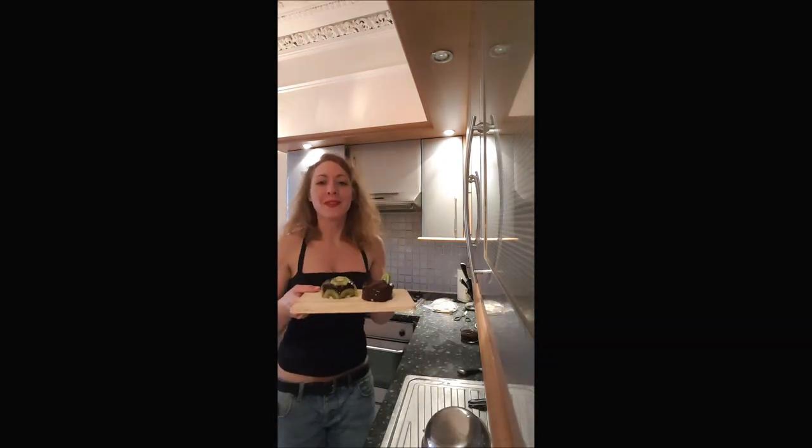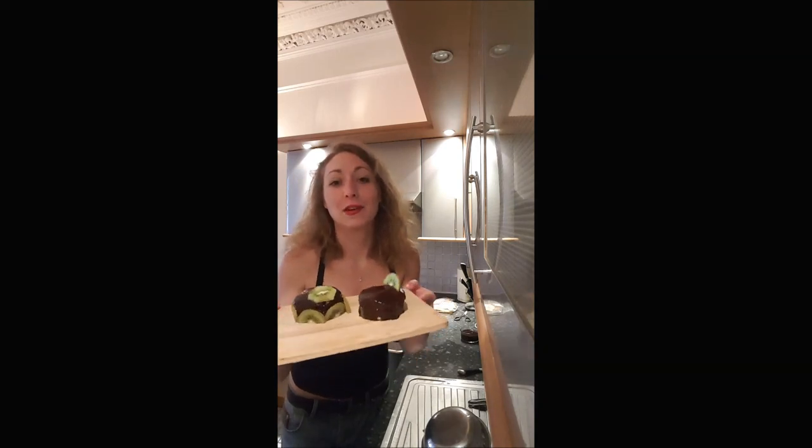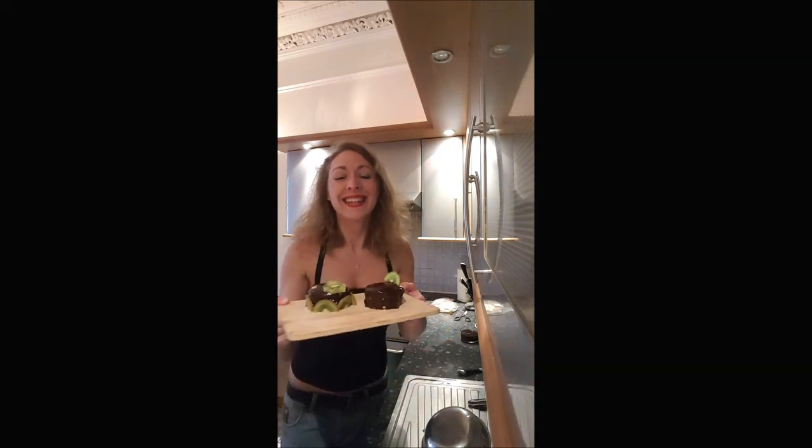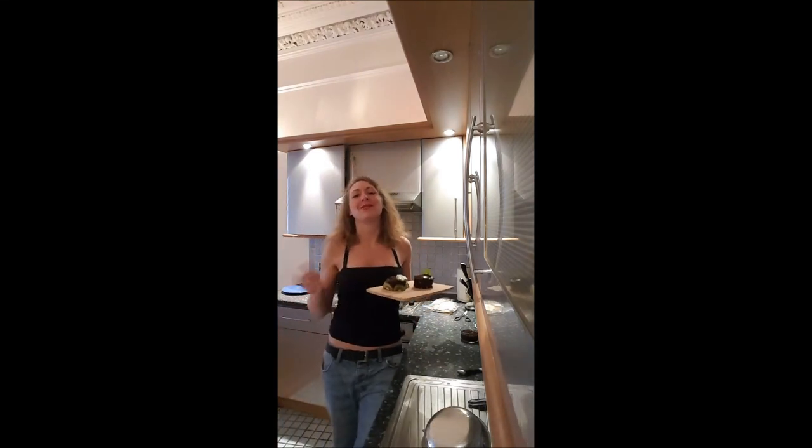And here we go! Wow! We've turned two ugly cakes into something not too bad. I hope you will enjoy this recipe and I'll see you later for a new one on Bouche-À-Bouche. Bye-bye!